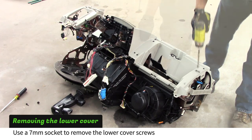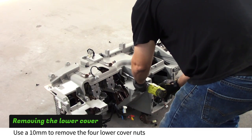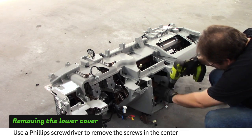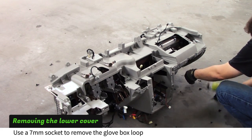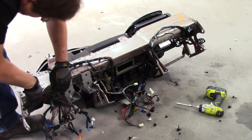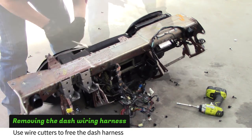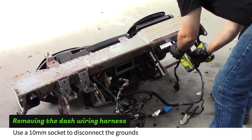Using a 7mm socket, work your way across the dash removing any remaining screws. Use a 10mm socket to remove the four nuts across the front and the three Phillips screws near the bottom. Use a 7mm socket to remove the screws attaching the glove box loop. Tap the plastic dash support structure away from the steel frame and remove it. Using wire cutters, work your way across the steel frame freeing the harness. Use a 10mm socket to disconnect the wiring harness grounds.